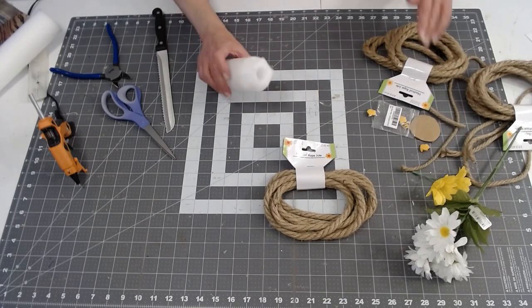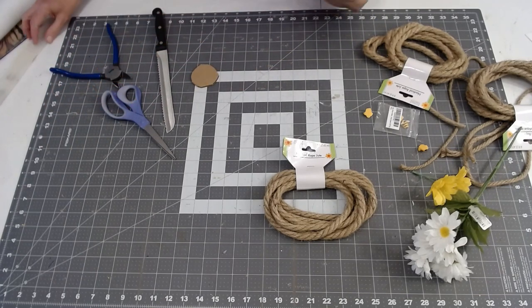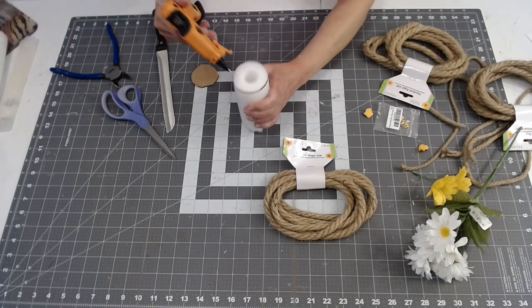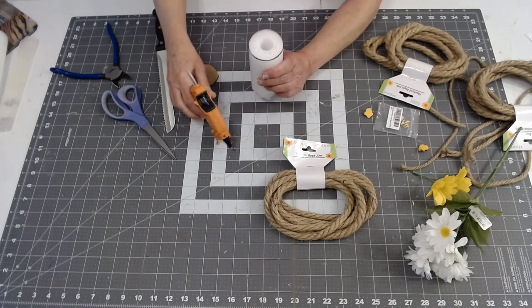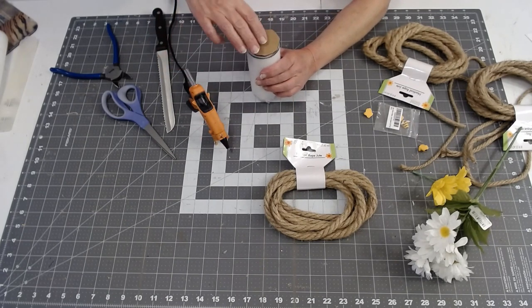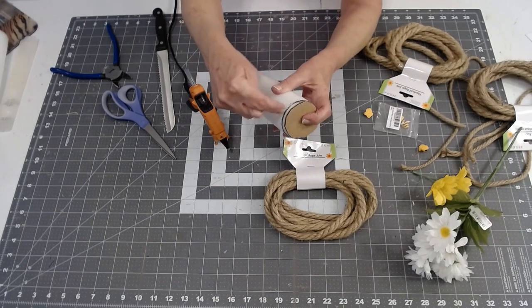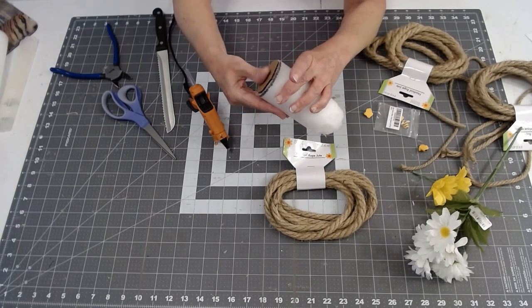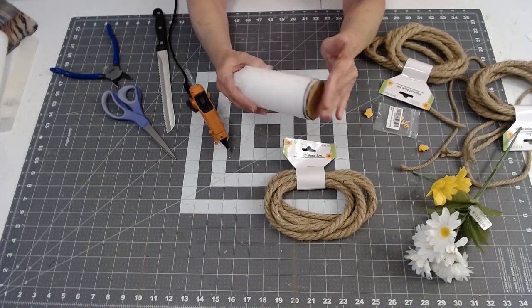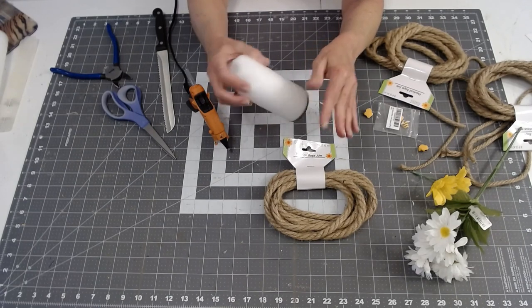So the first thing I do is go ahead and glue — I've got my glue gun on low — and I go ahead and glue my little piece of cardboard on the bottom. You can see when I was making my circle I got my marker all over it, but that won't matter because it's all going to get covered up with rope. Usually I do the sides first and then I'll come back and do the bottom.